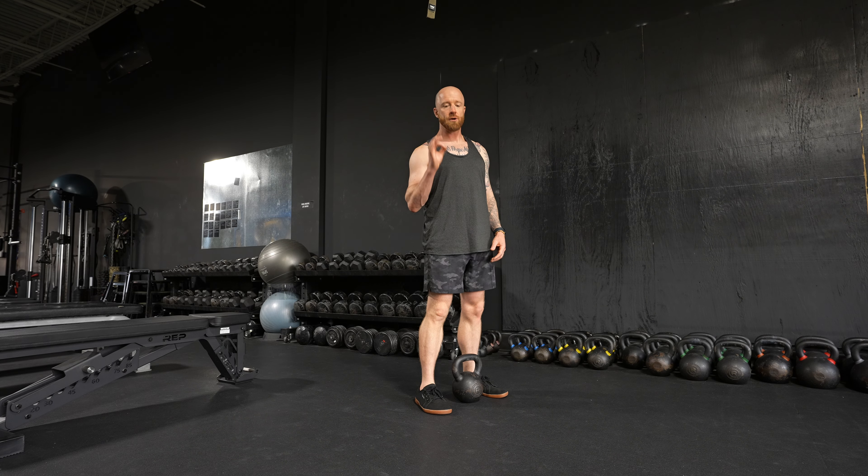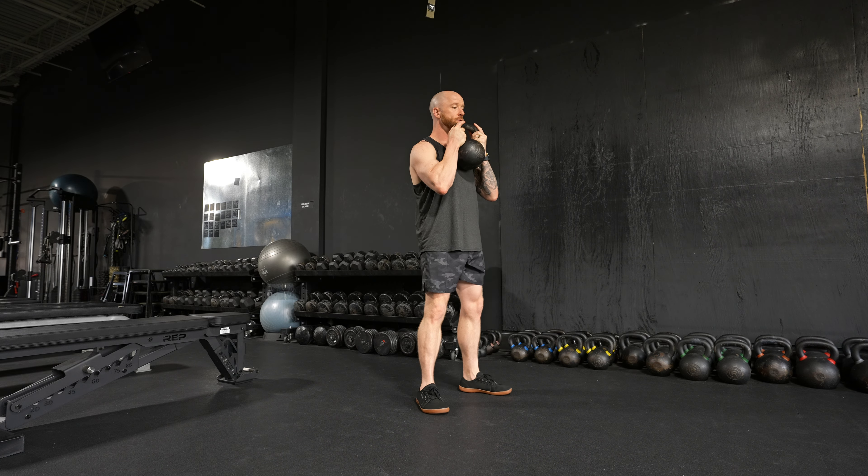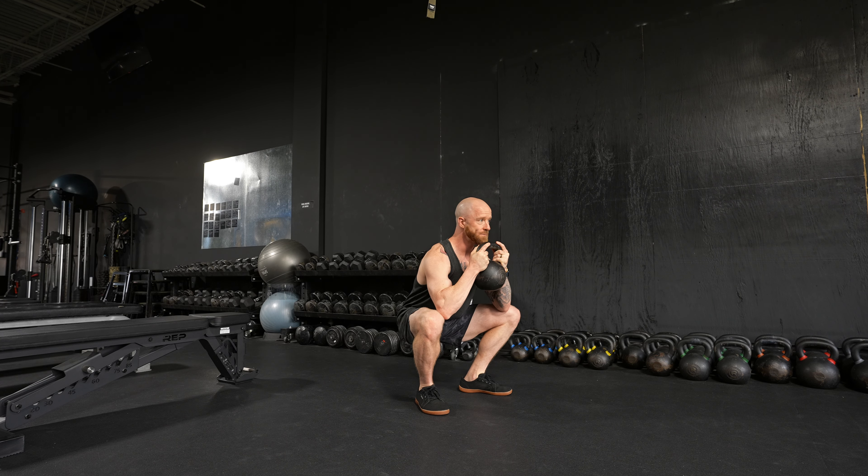Ratchet goblet squat in quarters. We're gonna pop our kettlebell up to our regular goblet squat position, and then I'm going to descend into the bottom of my goblet squat.